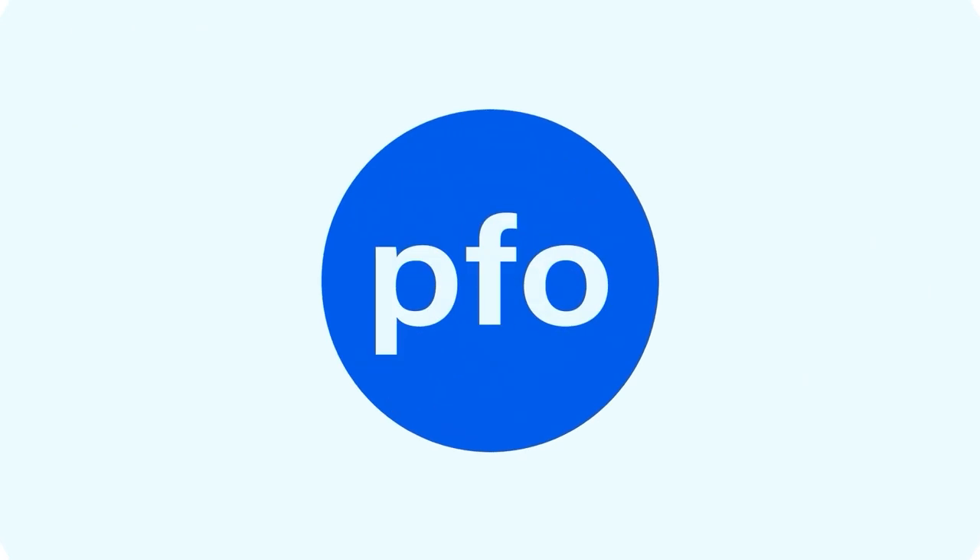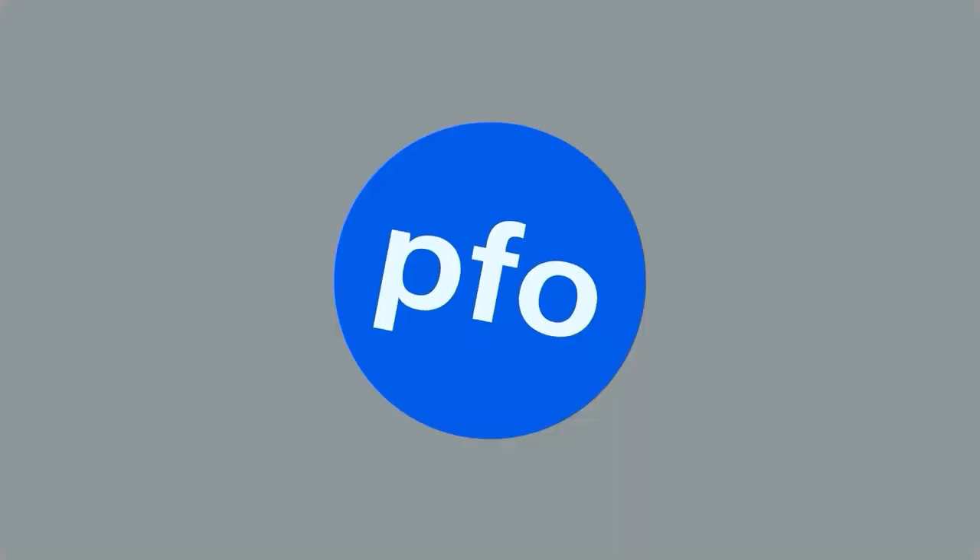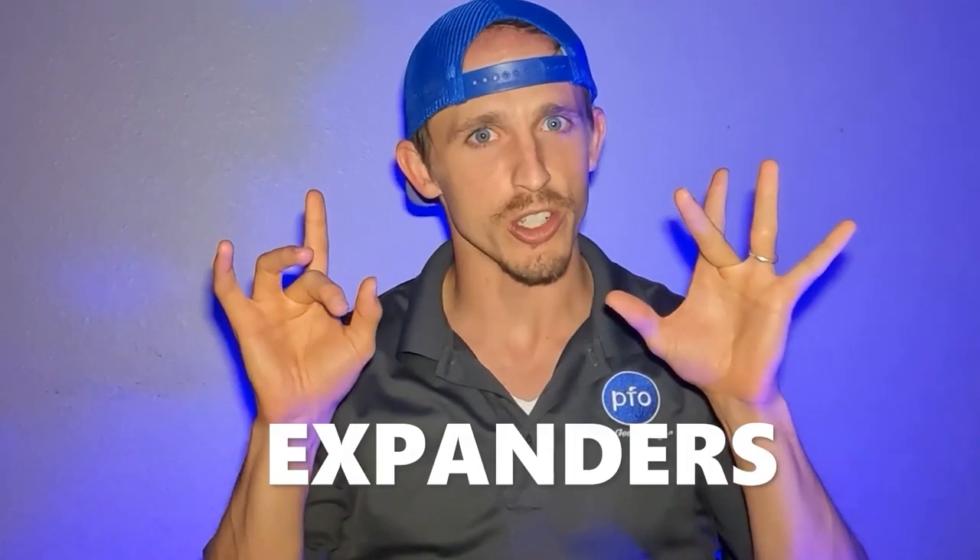Welcome back everybody. I'm Dr. Ryan Packard at Packard Family Orthodontics. Today we're going to talk about expanders.